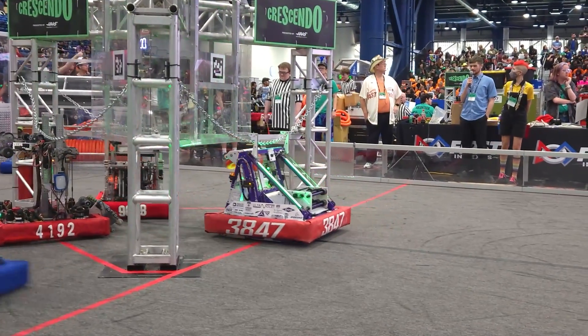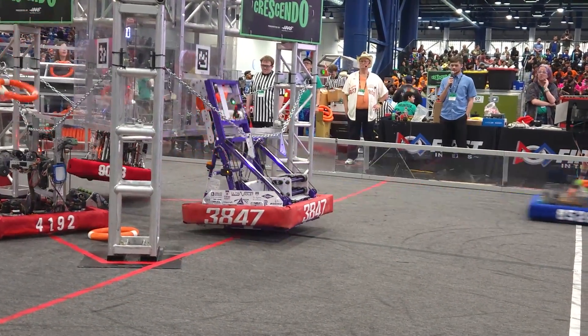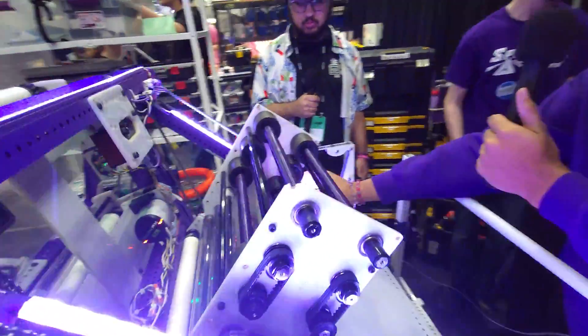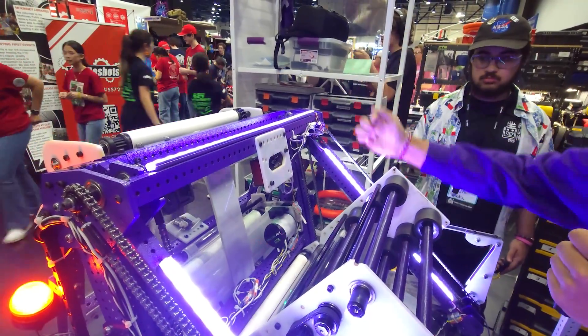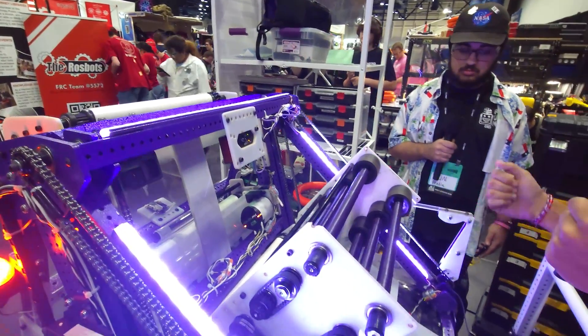Let's hand it over to Oscar. Talk about your climbing mechanism and the functionality of it. So here you see our climber — right now we're just running it on the chain. It's kind of a tilted elevator type thing where we put the hooks all the way up, then we go under the chain, drive into it, our robot kind of flexes a little bit, we pull it down to halfway, throw the amp-trap mechanism up, and then pull the chain all the way down so we can climb and trap.